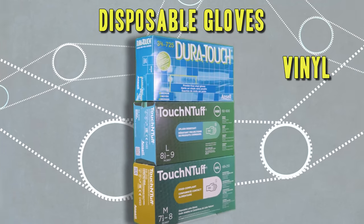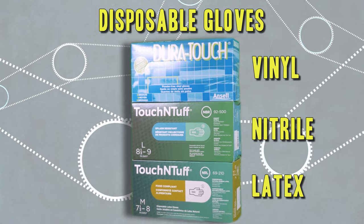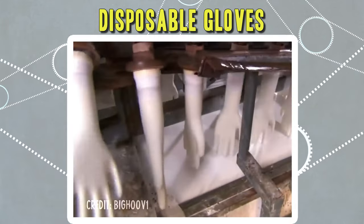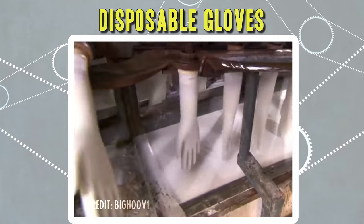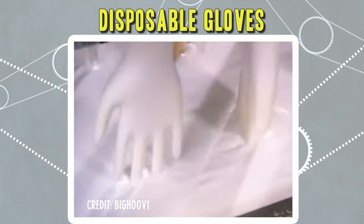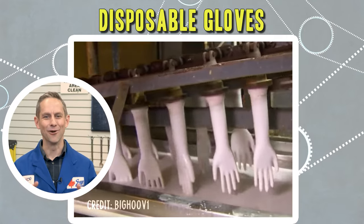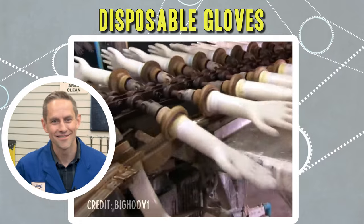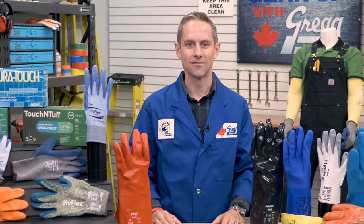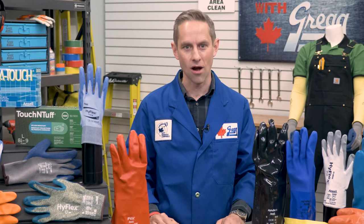We carry an array of vinyl, latex, or nitrile disposable gloves that go through a meticulous cleanroom manufacturing process. The gloves are made by an assembly line of molds that are dipped in a coating that, once cured, will become the glove. But if you need to protect your hands from mechanical hazards, cut and abrasion resistant gloves are another practical and popular option.